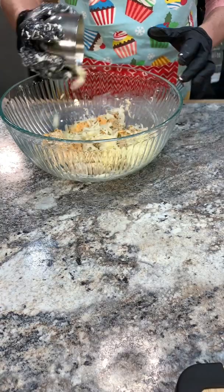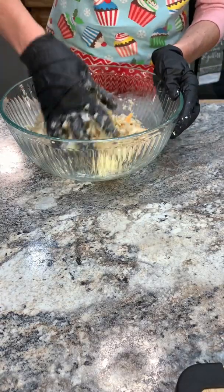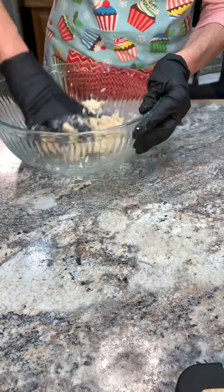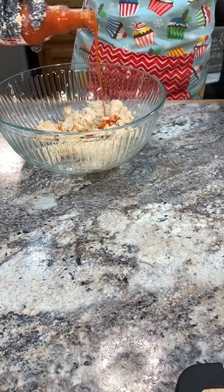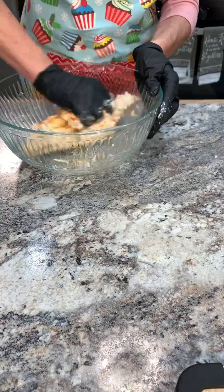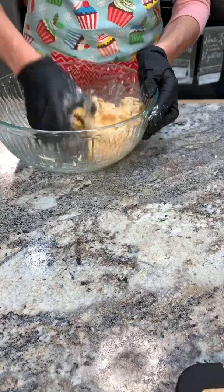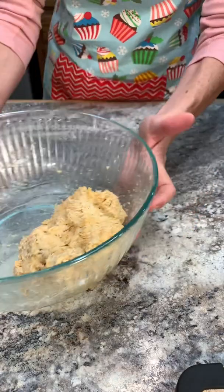You could leave that out if you like — I just put it in there to make it look pretty. Add in my pepper jack cheese. Now we're going to add in our buffalo sauce, the Frank's Red Hot. Get that in there. Feel free to use whatever hot sauce you have on hand. Get that all mixed, and our mixture is all ready to go.